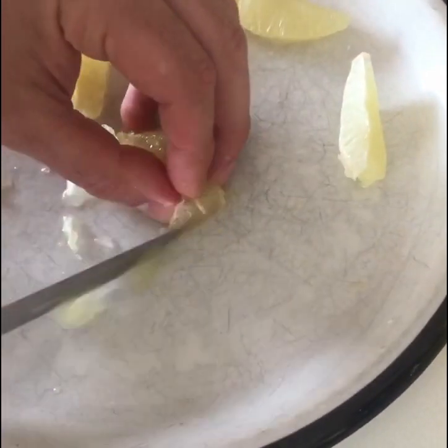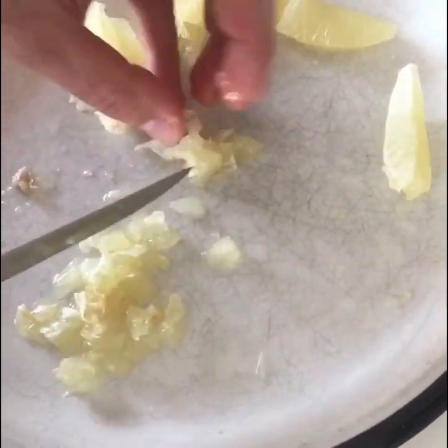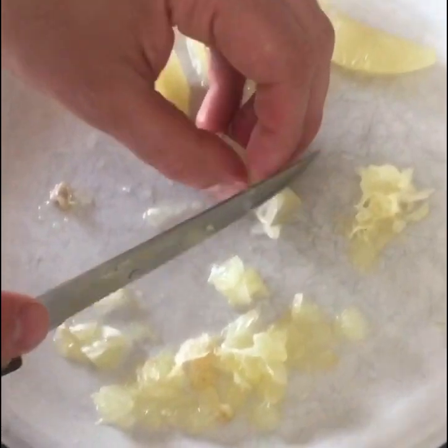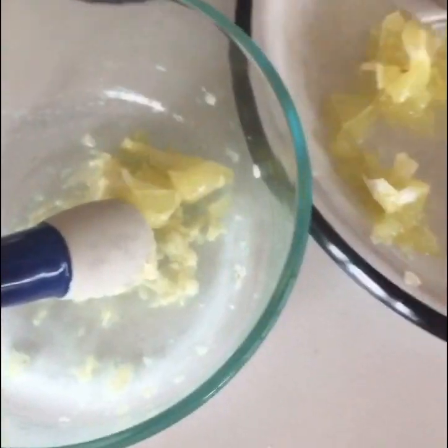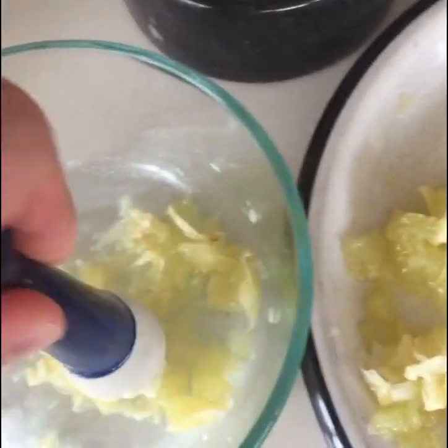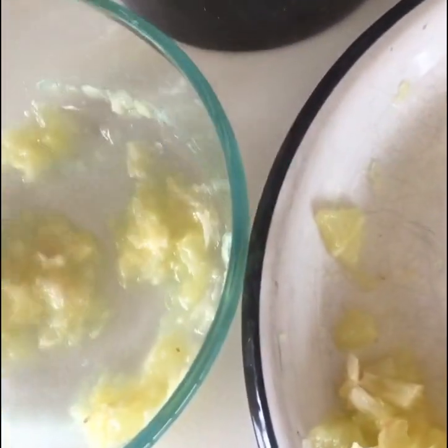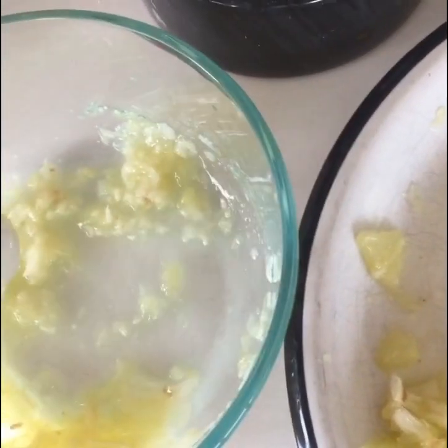Now we're gonna slice them like this into segments and just chop them around. If you want you can use a food processor. We'll add the lemon and mix it a little bit so it's gonna be a little bit pasty. Here we go — it's perfect, now ready to go.